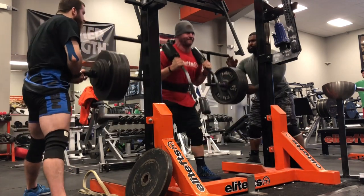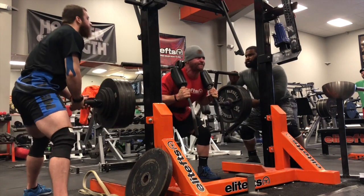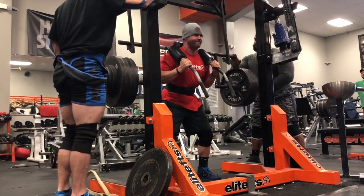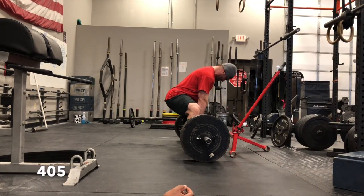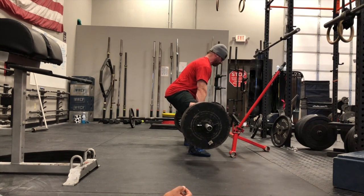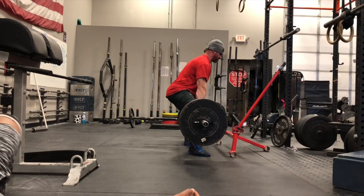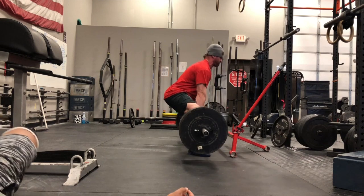First reps felt great, second reps not so much. On to deadlifts — by the time we were done with squats I totally forgot that we had a deadlift, and it was a three by three with a three-second hold. This is 405; this felt medium-heavy.